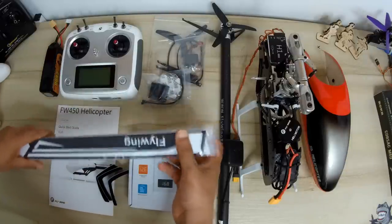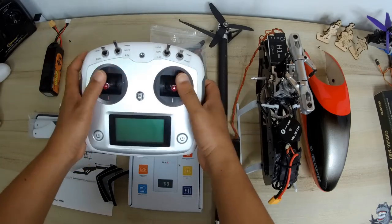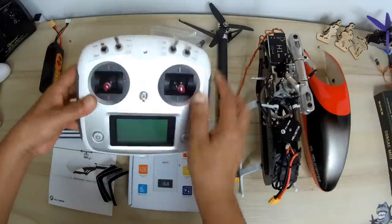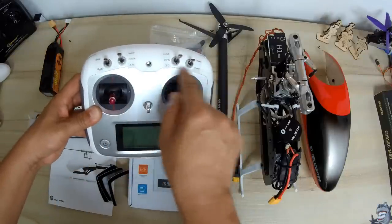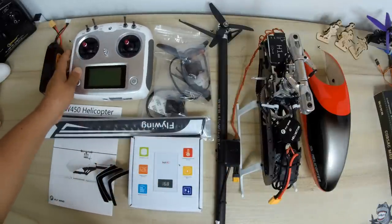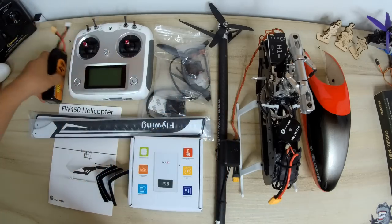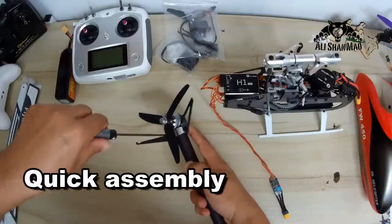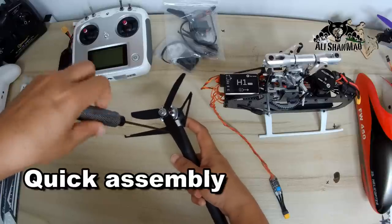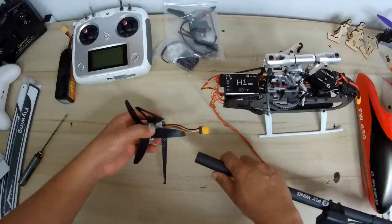We have a set of main rotor blades, a Flysky radio control - which I remember reviewing - already set up and programmed for you, including stickers showing what each switch does. Then a 2,600 mAh 4S battery and two screws.